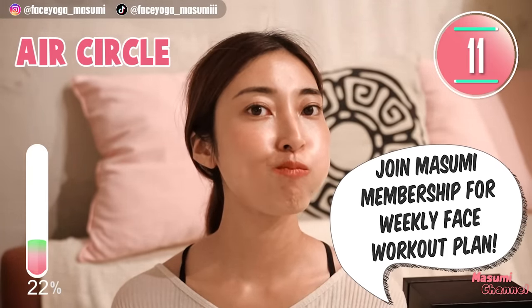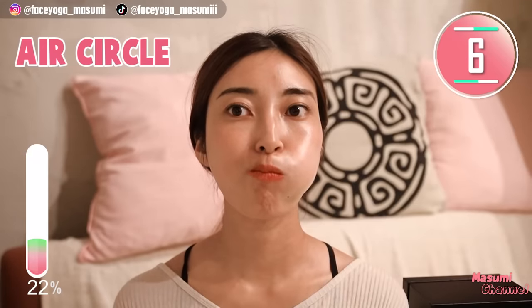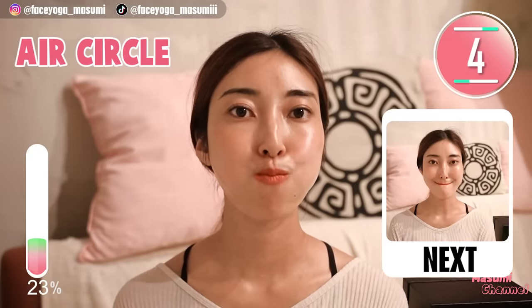Please join Masumi's membership for a weekly facelifting plan. You can get guidance on which video to do every day.